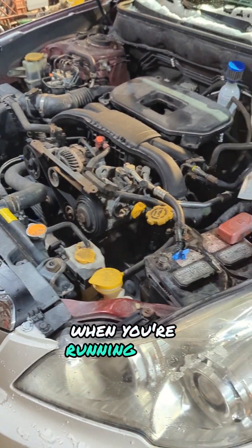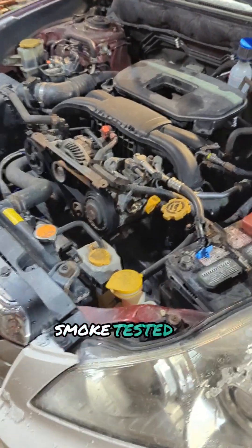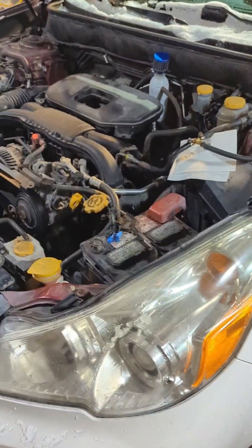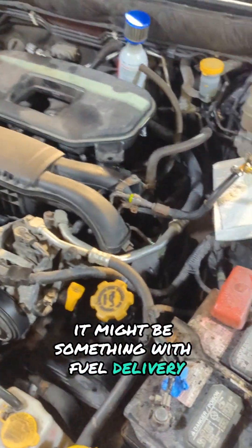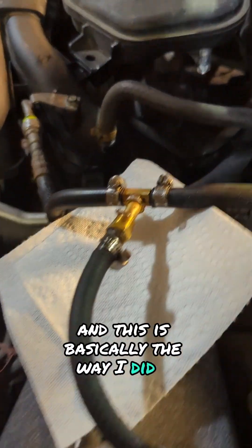Typically speaking, when you're running that lean and it's not a vacuum leak — which I've tested thoroughly, smoke tested it for vacuum leaks — it might be something with fuel delivery. So I figured I'd check fuel pressure on this one, and this is basically the way I did it.